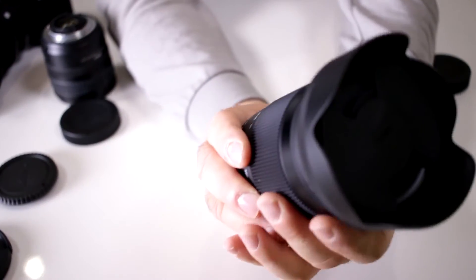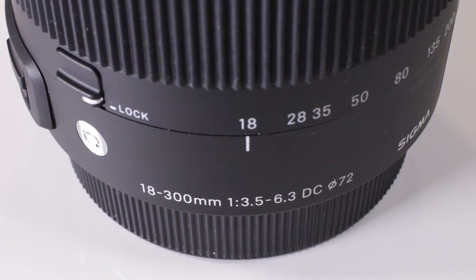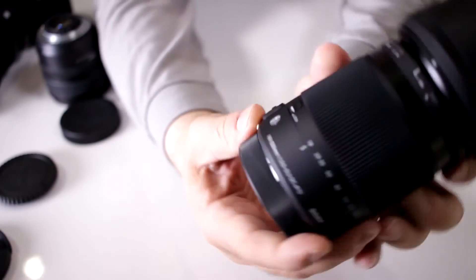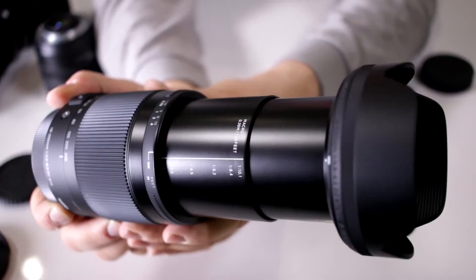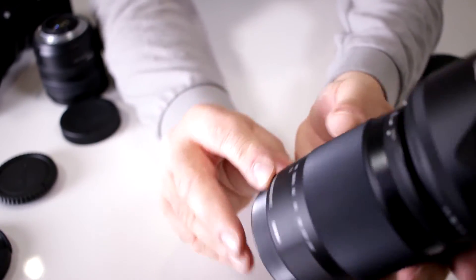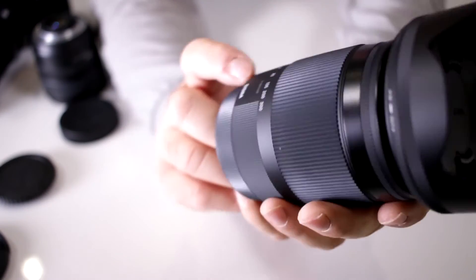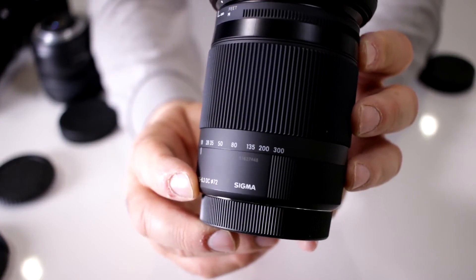Now let's move on to a zoom lens. This one is an 18-300mm. When it gives you those two numbers, that means it is no longer a prime lens — it starts out at 18mm and I can zoom all the way to 300mm, stopping anywhere in between, from a nice wide angle all the way to a 300mm telephoto. It shows a 1:3.5/6.3 DC designation, and there's your filter diameter of 72mm.